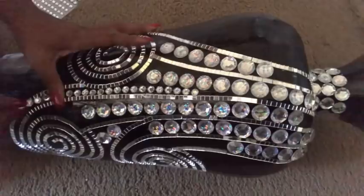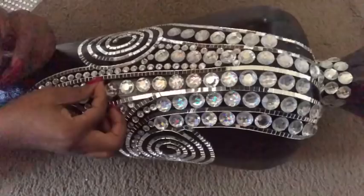Keep in mind that some of the gems don't adhere properly, so my advice is to use hot glue when you're applying them.